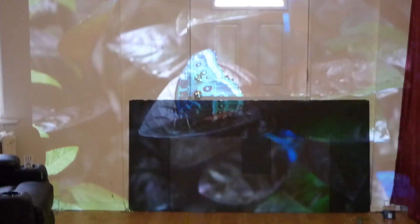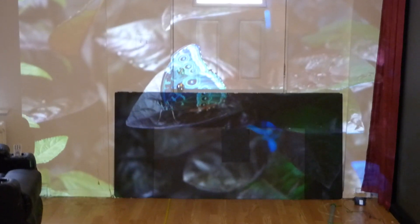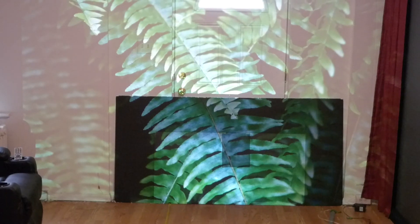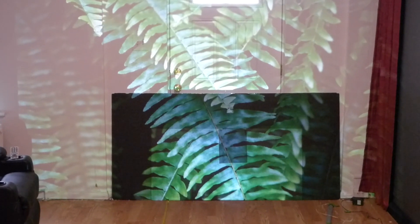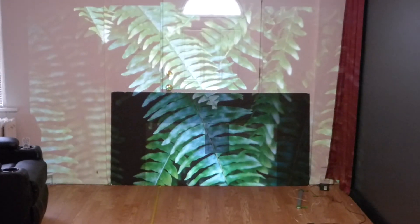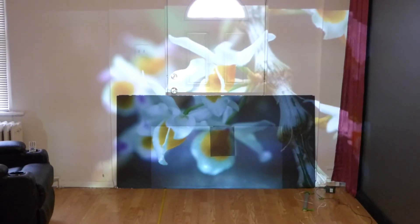And this is the difference between our technology and the technology that's out there on the market. Some of these do-it-yourself screen paints just don't stack up. And this is why when you see some of these demonstrations, the projector is literally sitting right up on top of the screen.